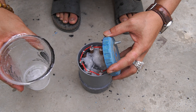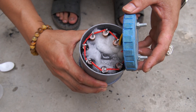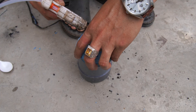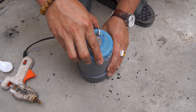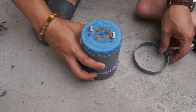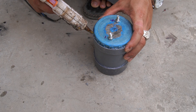Next, I mixed the salt and water mixture. I used a round plastic tube to secure it to the battery I just made.